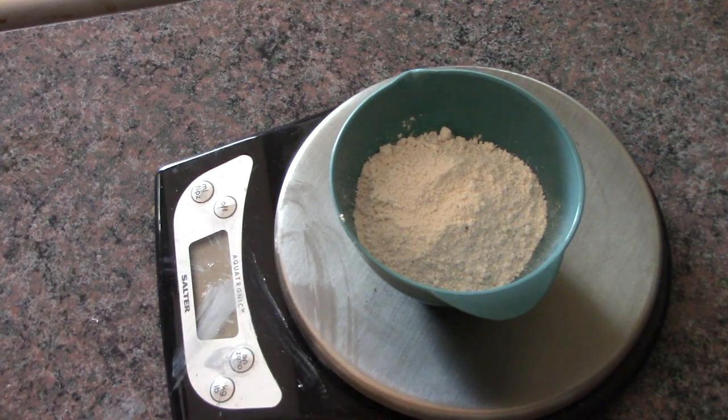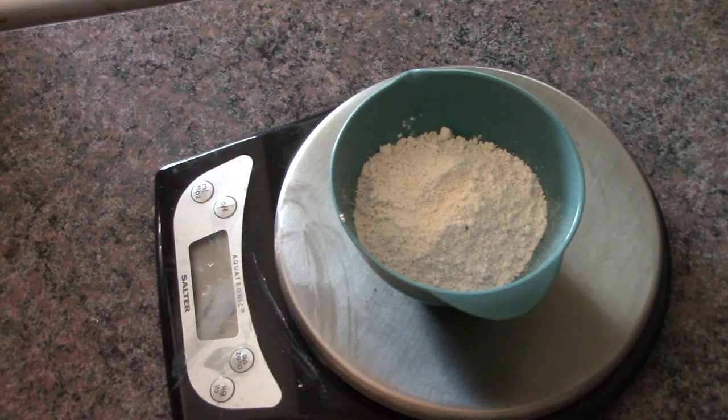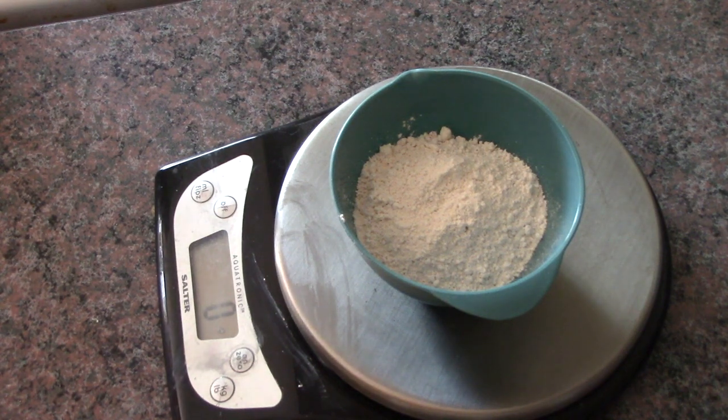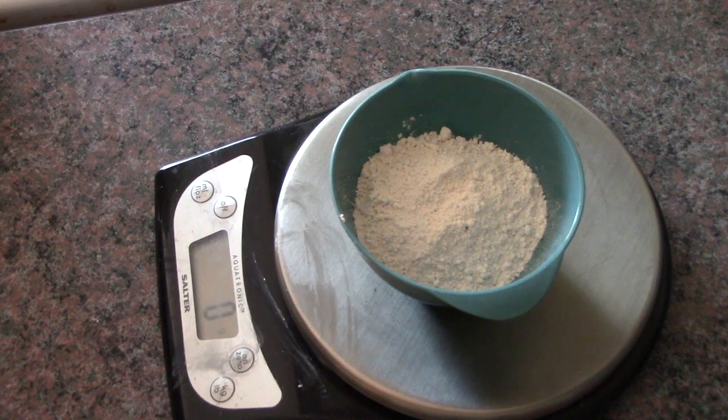Finally I'm adding zinc oxide, which replaces the baking soda — it's used in place of baking soda. I'm adding 5 grams, and this is non-nano zinc oxide.